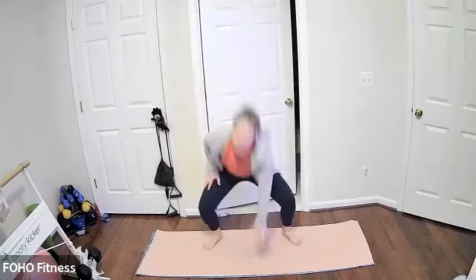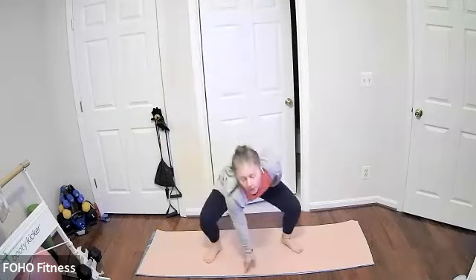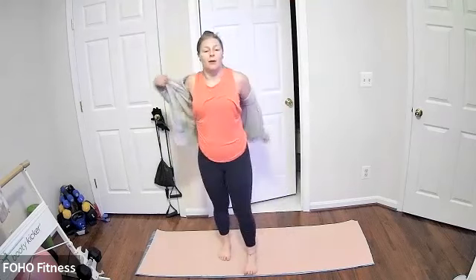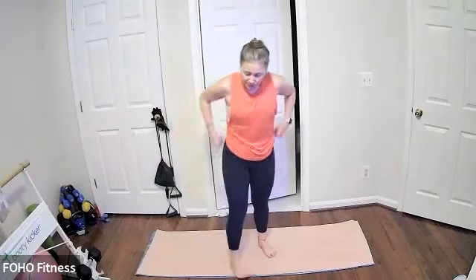Nice wide Santa Jack — keeping it going! Last 10... strong for five, last three, two, and one. Go ahead and catch your breath. Maybe grab a 10-second breather in between each move — 45 seconds on, 10-second breather.